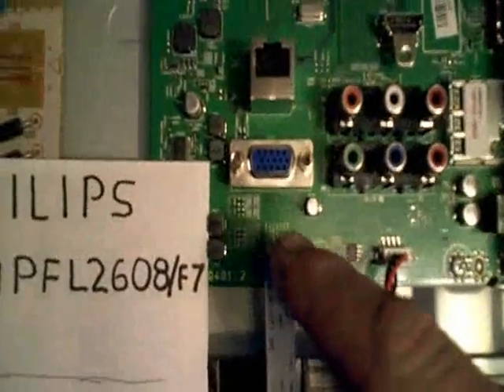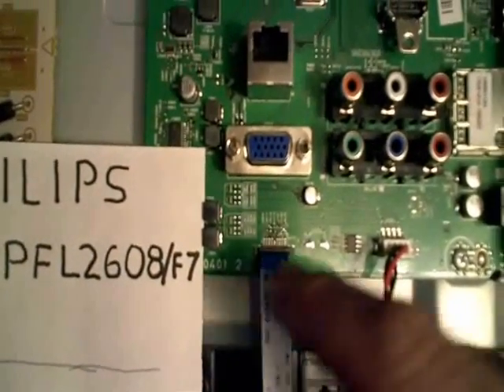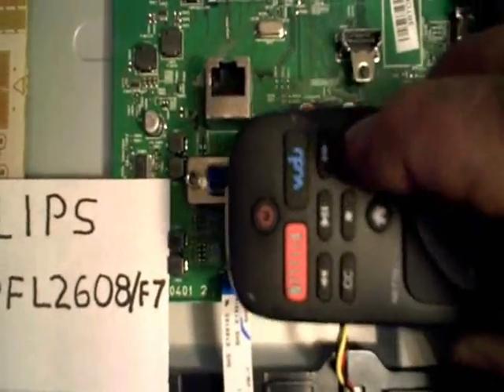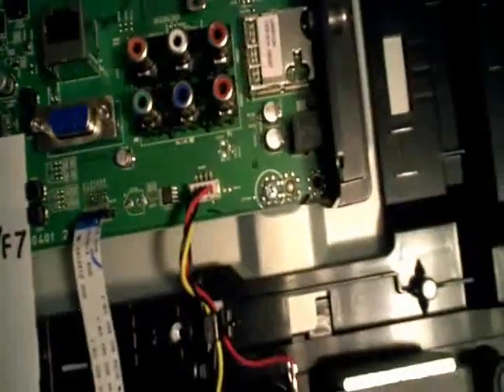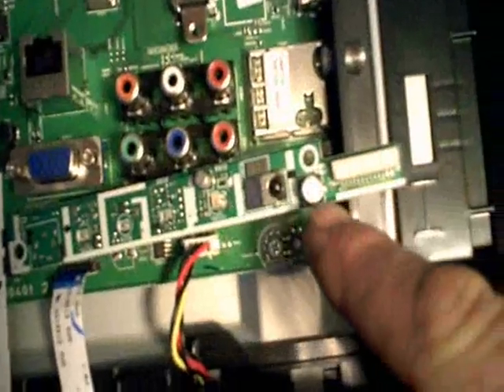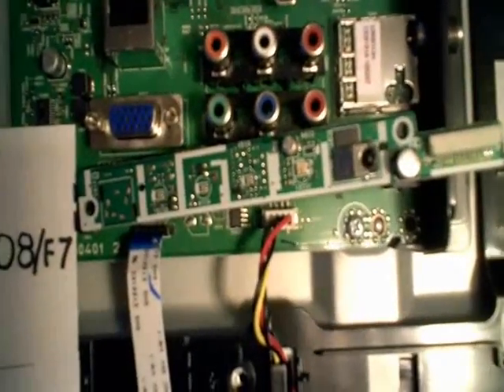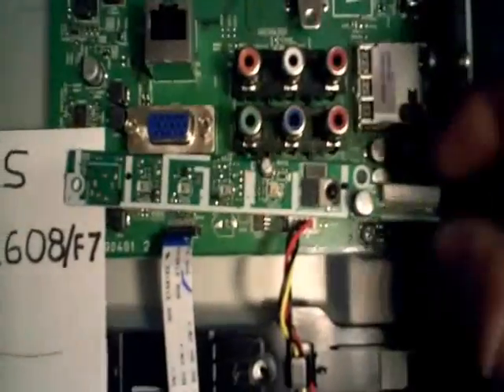For what it's worth, if you ever have a problem like this, don't forget to check for voltage drop across one of the pins here when you push the button on your remote. As long as your remote infrared sensor is working okay, that little bugger right there, you should be able to see some kind of voltage drop. 3.3 to 2.8 isn't a whole lot of change, but it was enough to verify that it was working.